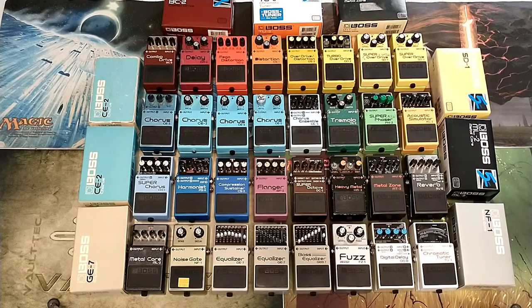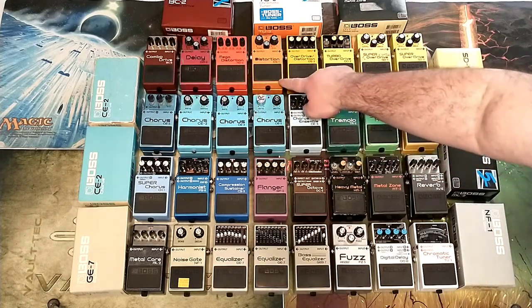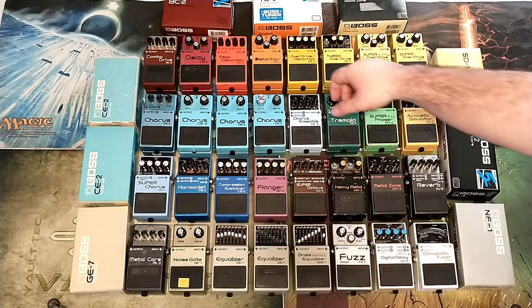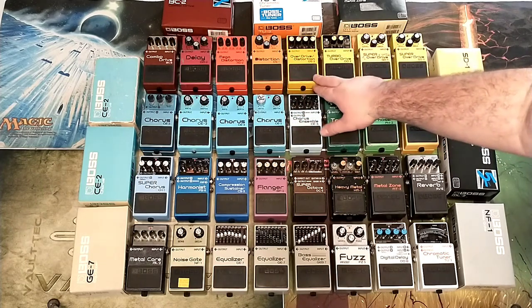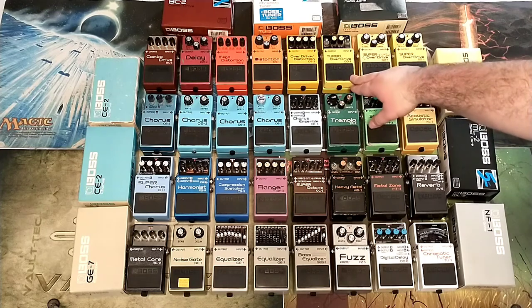Next to that in the same pile is the Mega Distortion. The Combo Drive was $60, the DM-2 was $50, and the Mega Distortion was $25 — that was my first Boss pedal, which is a very classic sounding story. The Overdrive Distortion OS-II was in a bundle of seven random pedals for $200, so that was $28.57. This one was $43.75.